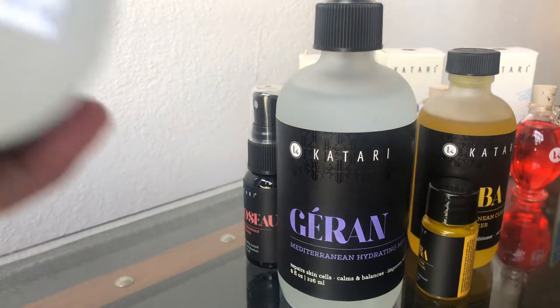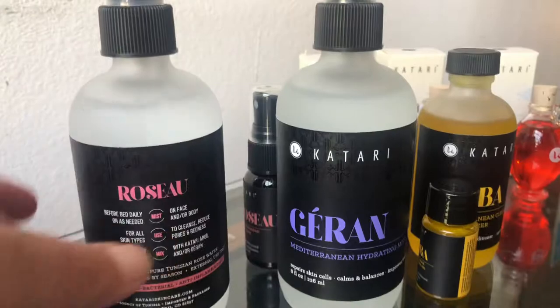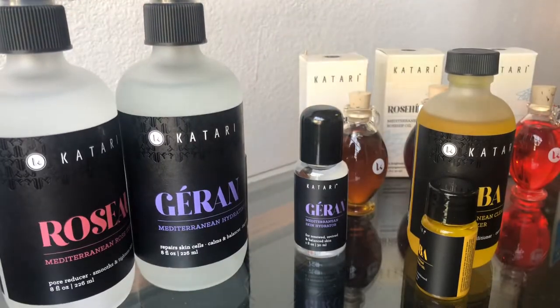This is the eight ounce; it's $48. Geron is also $48 in those sizes. Again, that will last a long time.